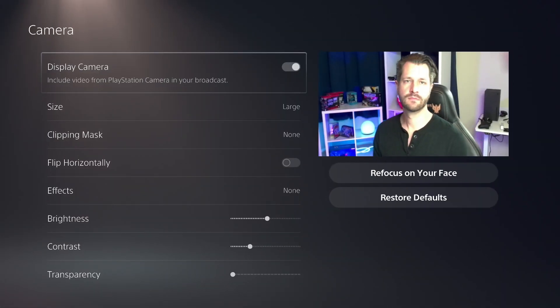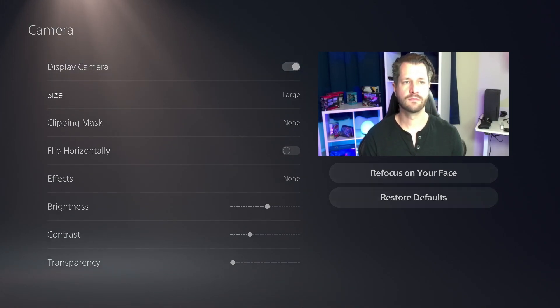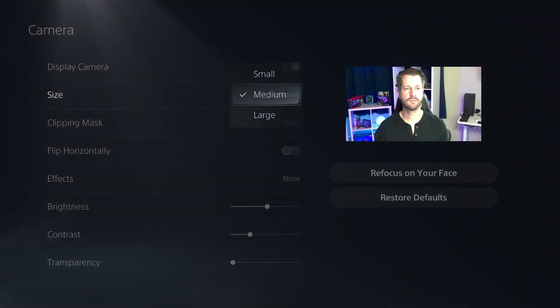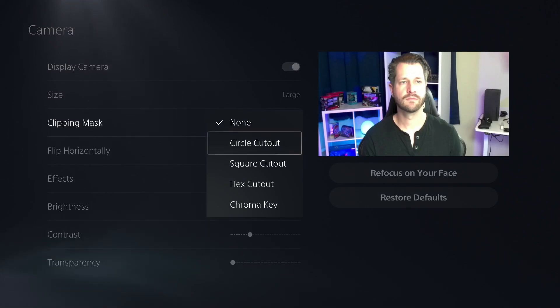Now that we got all the technical stuff out of the way, how does the camera look? Let's take a look. This is how I look on the PlayStation 5 camera when you access it through your system's accessories and camera settings. The only thing that I've adjusted here is the actual size of the image. The rest is default — this is how it looks out of the box.